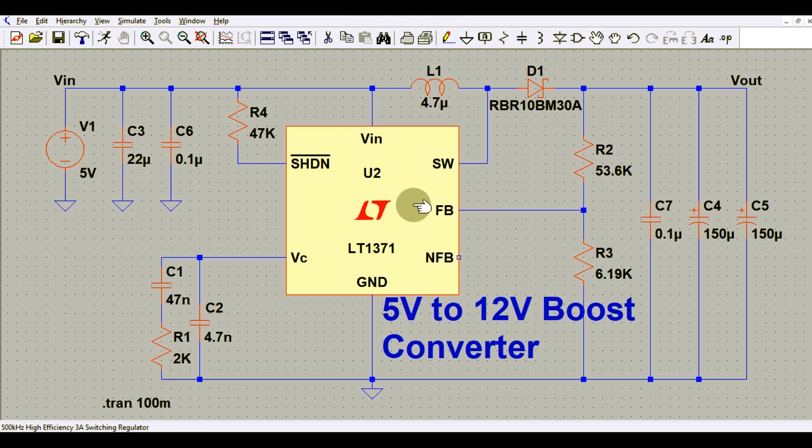Hello friends, welcome to Electronic Circuit Hub. Today we are going to understand the 5 volt to 12 volt boost converter design using the LT1371. I will explain how this circuit works, then run the transient analysis and show you the input and output voltage. This design uses the LT1371, which is a high efficiency 3 ampere switching regulator.